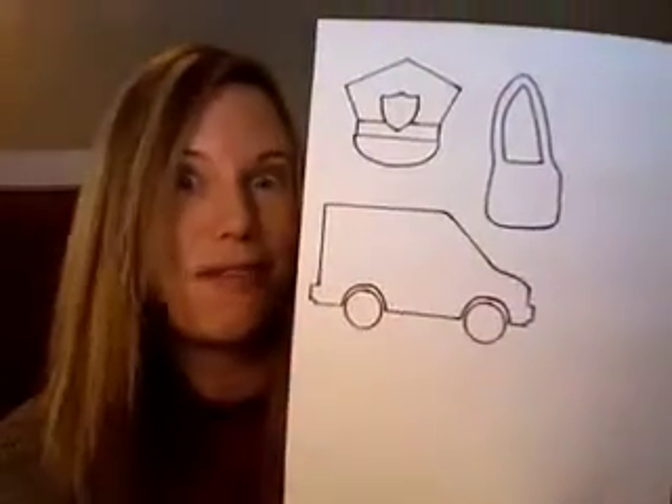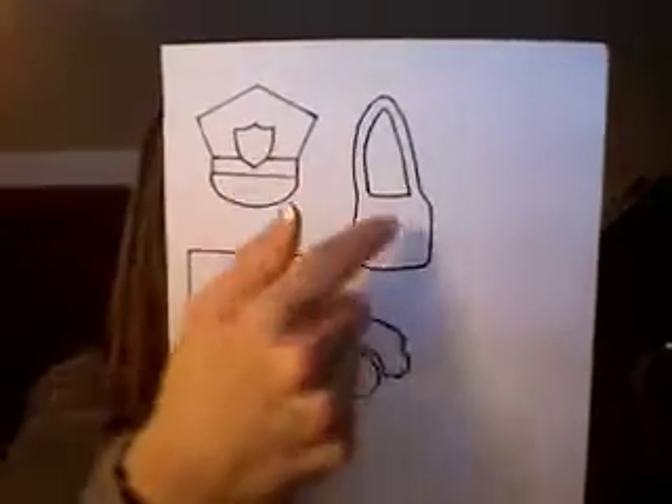We will also draw our own mail carrier. Your children can draw the mail carrier and then add some accessories if they want — a hat, a mail bag, a mail truck, things like that.